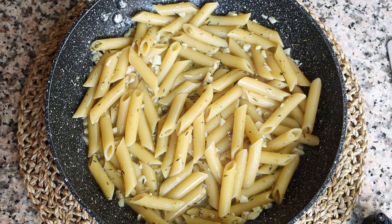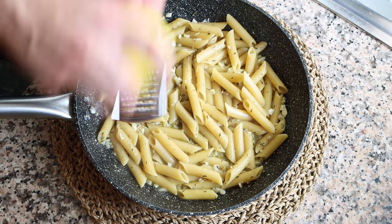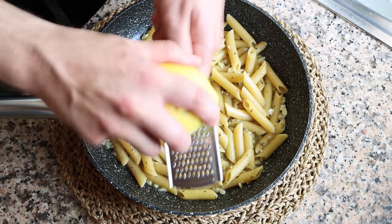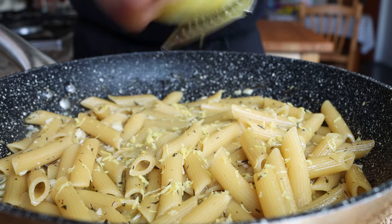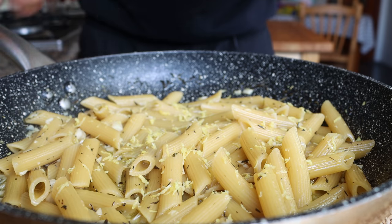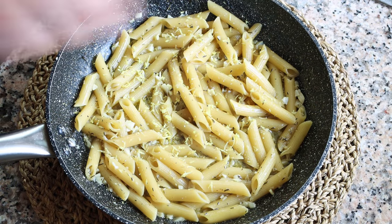For the final touches, finely grate in some lemon zest — add the zest of half a lemon, and make sure you don't include any of the white pith, otherwise it will add a bitter flavor to your pasta. Then season with a kiss of sea salt and some freshly cracked black pepper.